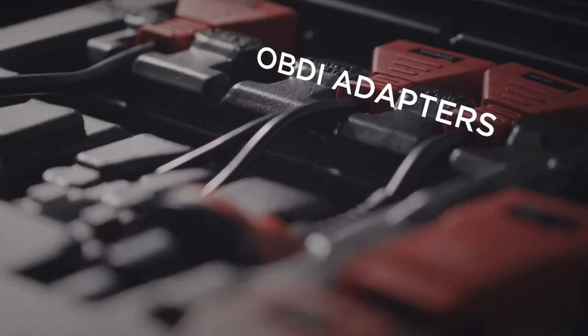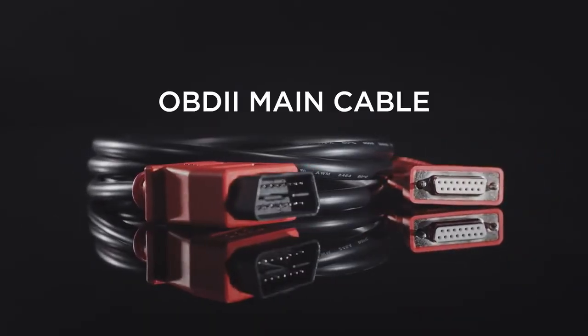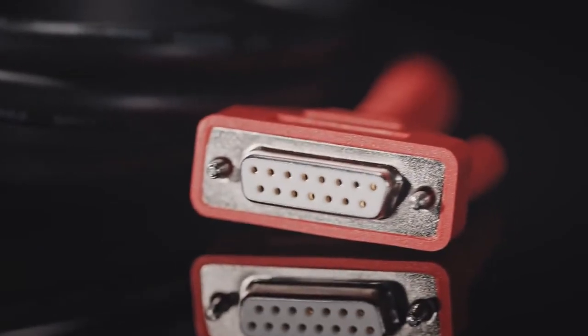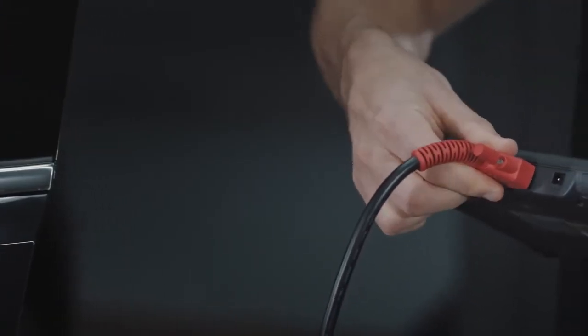With the included OBD1 adapters and OBD2 main cable, the MS906 delivers complete diagnostics for all covered makes and models.